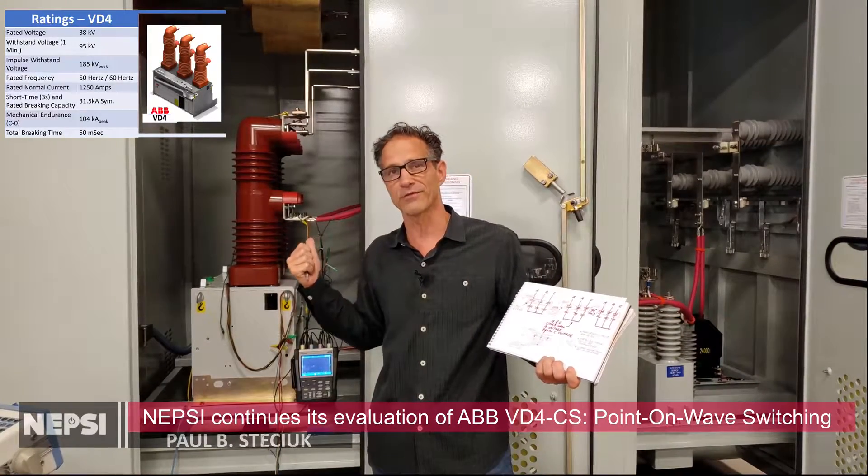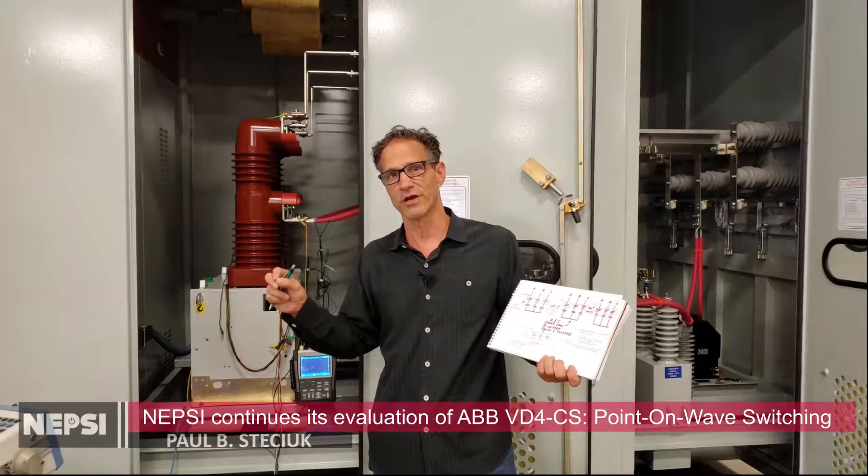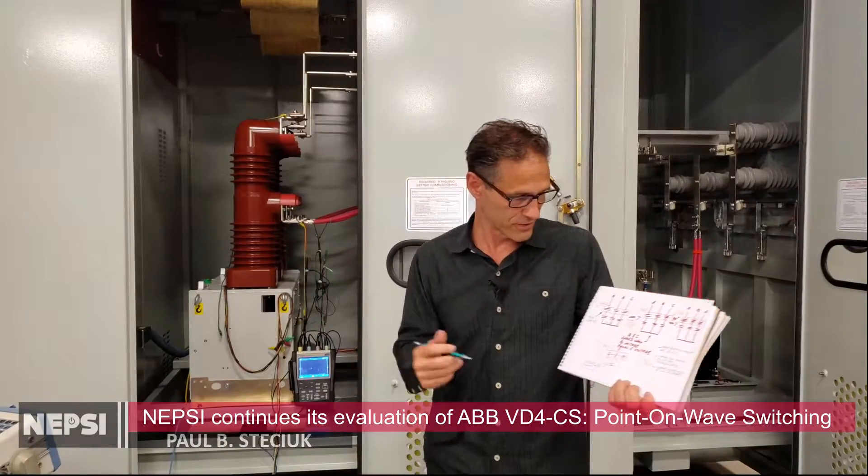This is a 20 megavar capacitor bank. We're doing an evaluation of the closing times and we want to show you how the technology works. I'm going to first talk to you about the setup.